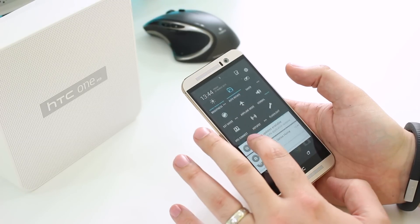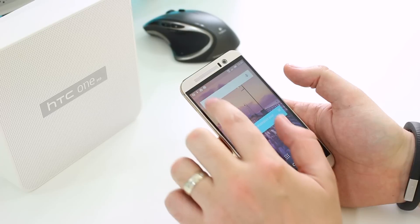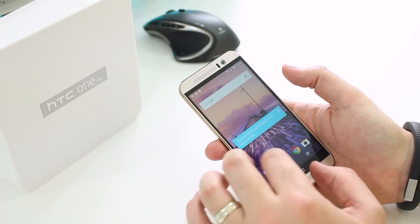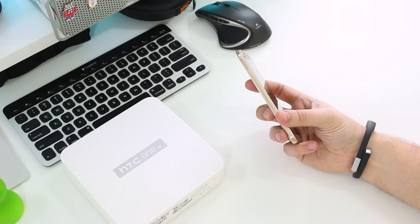There's 32 gigabytes of built-in storage and, as already mentioned, you can expand that up to 128 gigabytes using a micro SD card. The software running on this device is Android Lollipop 5.0 with HTC Sense UI 7 on top.